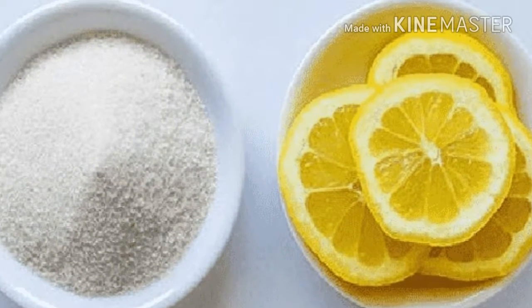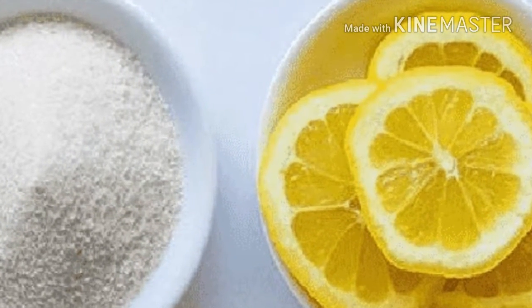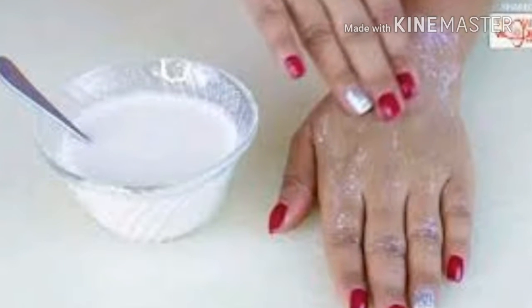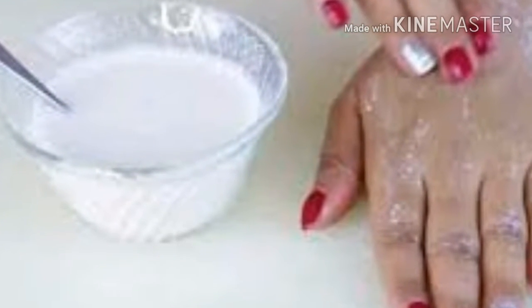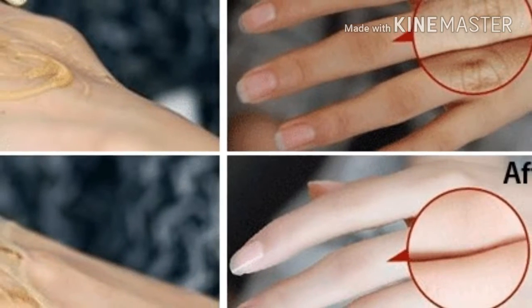Recipe three: Raw rosehip oil. This oil will provide firmness and elasticity to aging skin and will also nourish it. Massage your hands daily with this oil to rejuvenate and relax them.